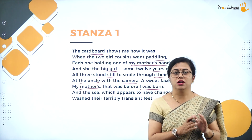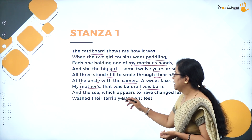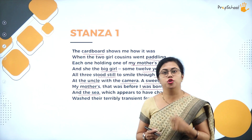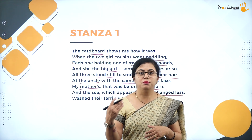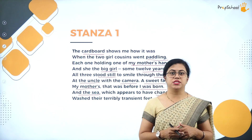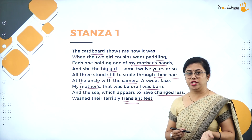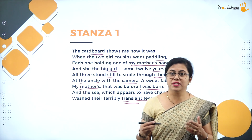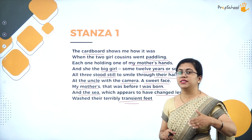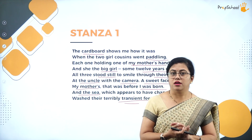'And the sea which appears to have changed less' — they have gone to a beach. Compared to humans, natural factors change less, so the sea has changed less. The water may have increased or decreased slightly, and the physical features like shops may have changed, but the sea water itself changed very little. 'Washed their terribly transient feet' — transient means continuous change. Their feet have changed a lot, meaning they have grown up, but the sea has not changed. The water is coming and washing their small, tiny feet that were growing.